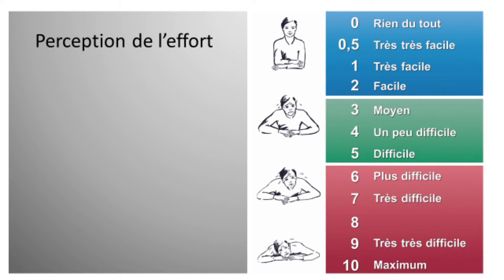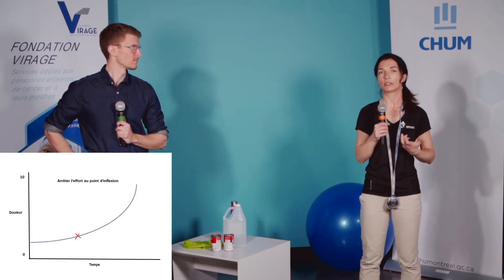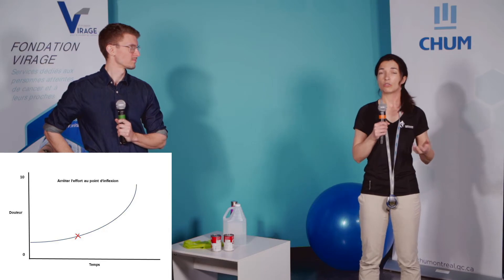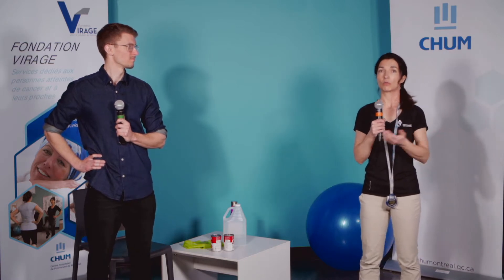Sur le graphique de 0 à 10 — si, par exemple, vous commencez avant même de bouger avec une douleur à 3 sur 10, une fois que vous allez commencer les mouvements, vous allez avoir une douleur qui augmente très légèrement, ce qui est normale, qui pourrait aller jusqu'à 4 sur 10. Il faut arrêter le mouvement si vous sentez que la douleur pourrait augmenter de façon exponentielle. Lorsque moi et Guillaume on vous propose de faire des répétitions jusqu'à 10, il est possible que votre point d'inflexion soit à 5. On vous demande d'arrêter le mouvement à 5 et d'attendre le prochain exercice. Le fait de respecter votre point d'inflexion va faire en sorte que vous allez progressivement être capable de mieux bouger et de faire plus de répétitions dans le temps.